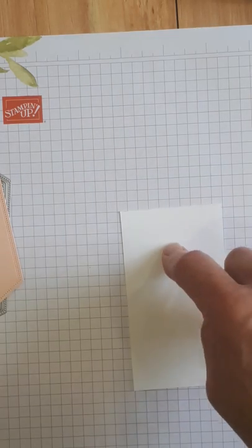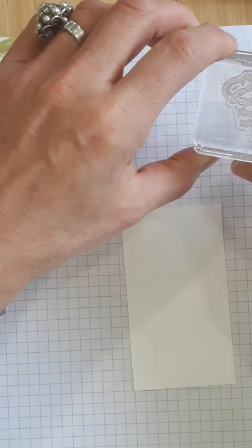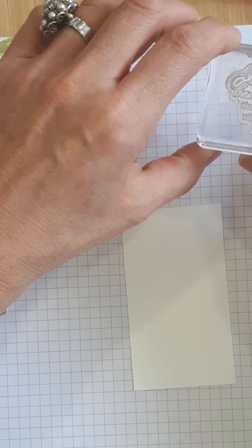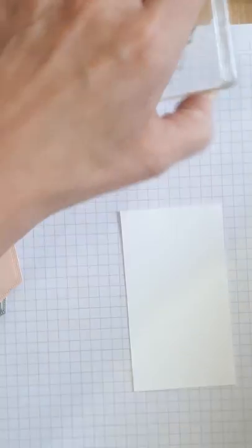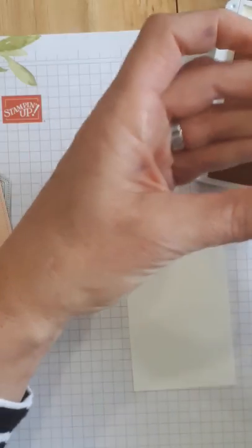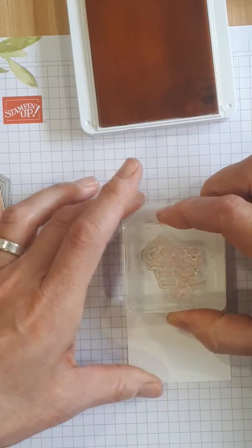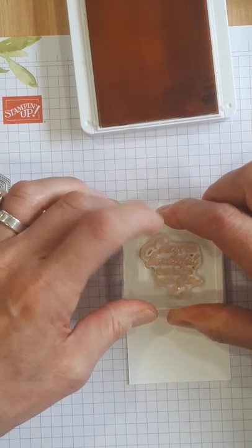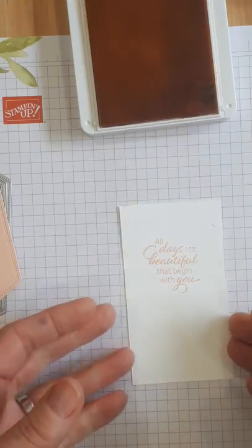Now it's good to keep in mind I'm putting the words at the top because I need room for my flower underneath, and it says 'all days are beautiful that begin with you.' Okay, isn't that sweet? So we're using petal pink ink and we're going to ink that up, put it near the top, and just give it about a five second rest on there.